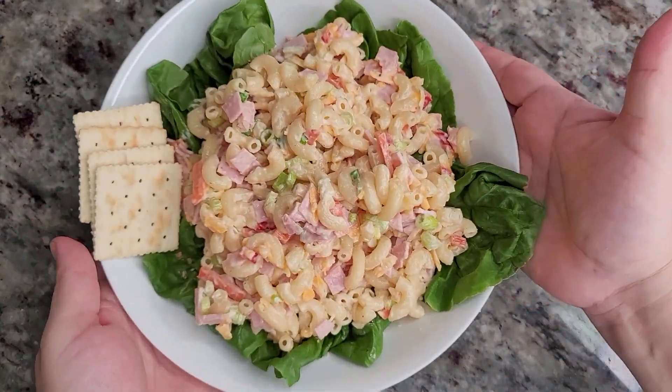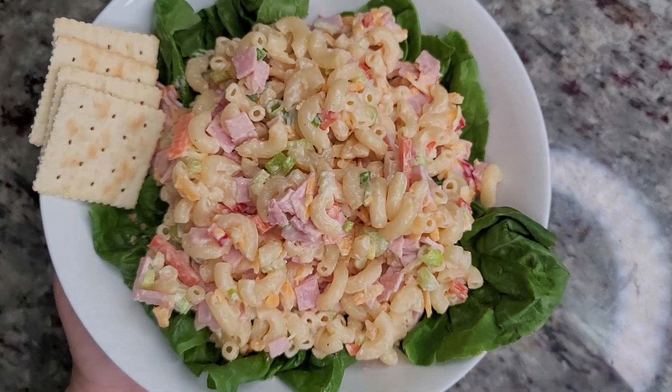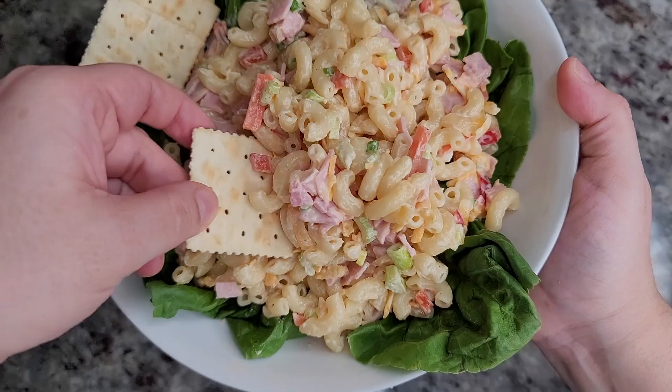The way I like to eat this is in a bowl on top of fresh lettuce with saltine crackers — it's so good. Sometimes we would also use tostadas.